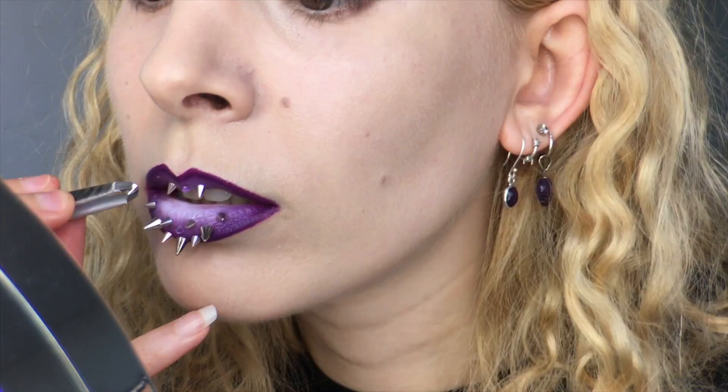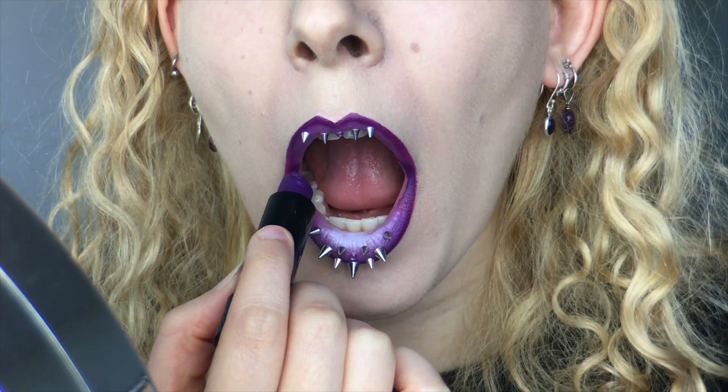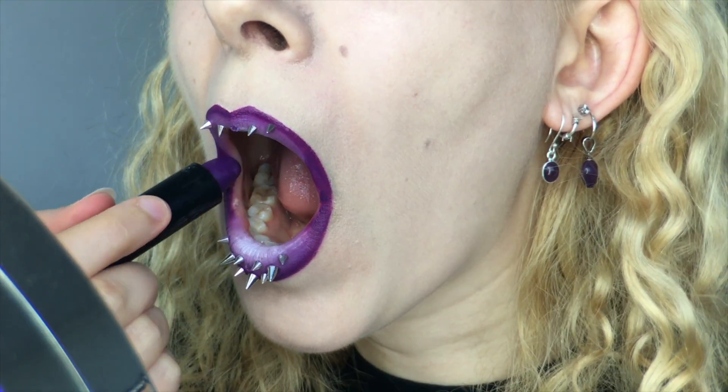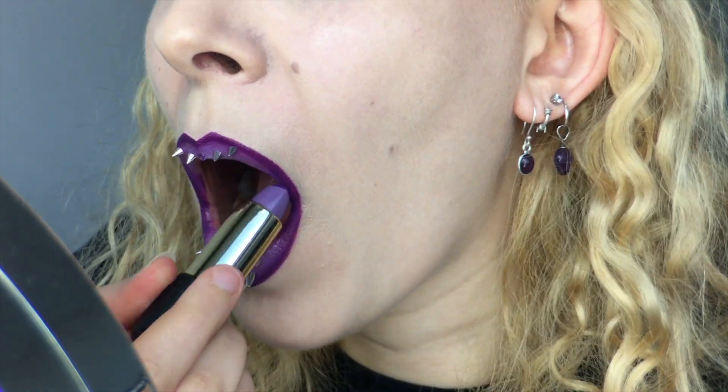I decided to continue the design on my upper lip, sticking with the central rhinestone piece and with two smaller spikes flowing up towards the top edge. I liked what I saw but I wanted to do a few little steps to perfect the gradient with the Melt By Starlight lipstick, fixing the corners, messing with the edge using a brush, and adding even more darkness to the corners before blending with the lilac lipstick.